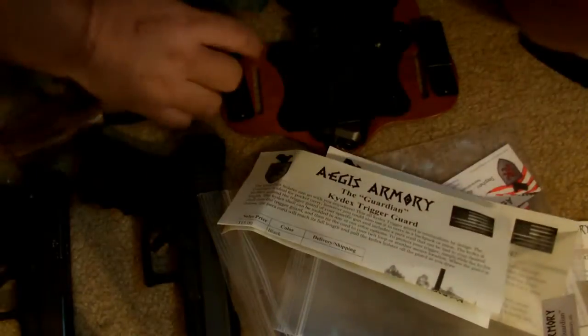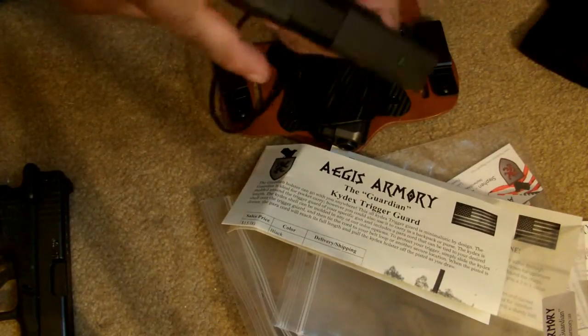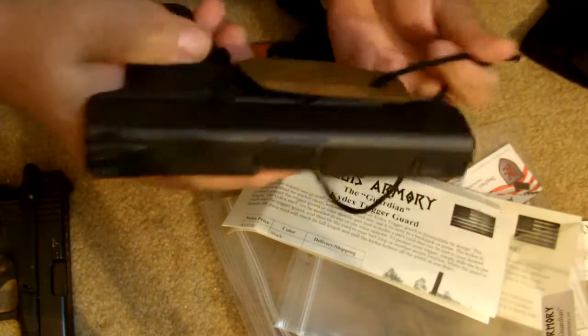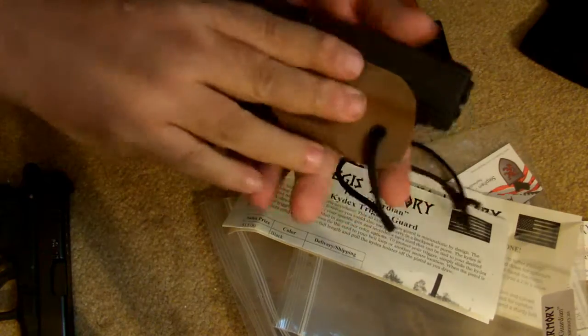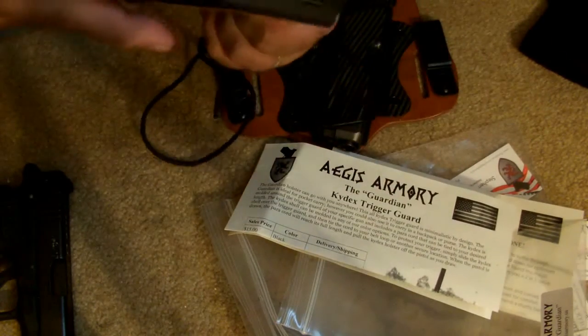Here's what I really like about the Guardian — it basically goes on and grips over your trigger guard like so. You can hang it in a closet, put it between your car seats, throw it in your pocket. For appendix carry you loop it around your belt, and as you draw it will disengage from the holster.